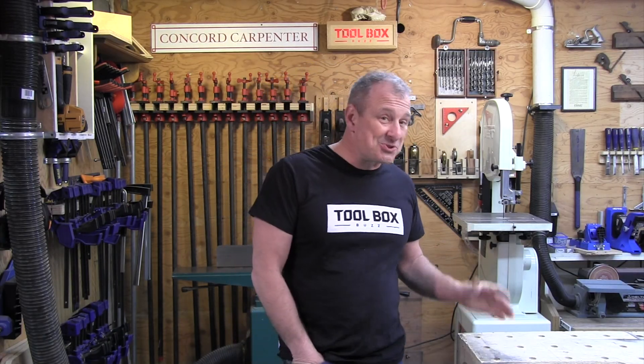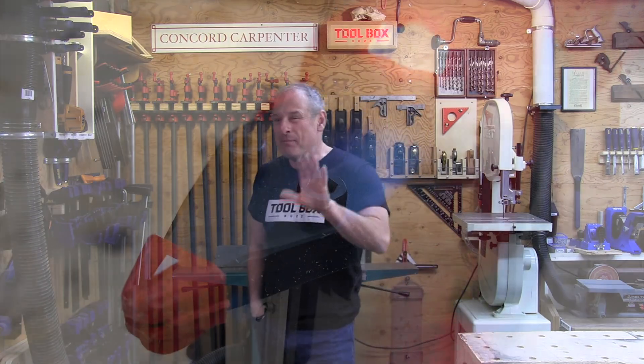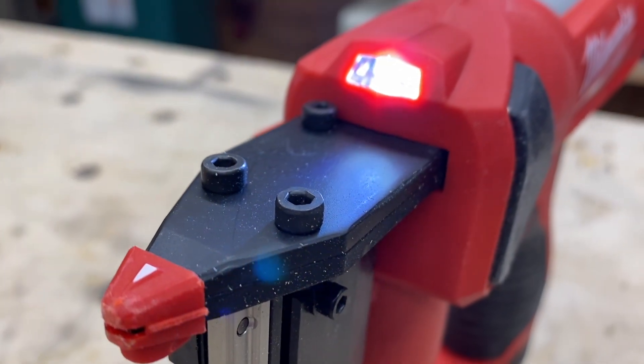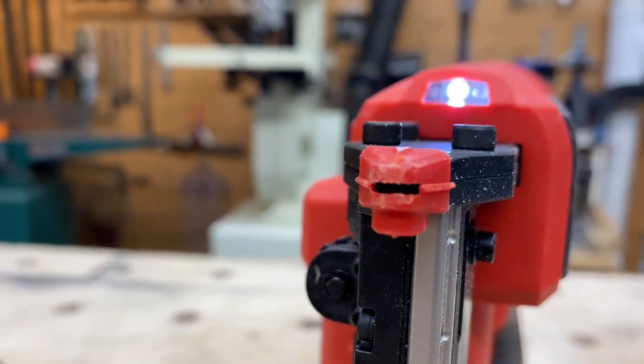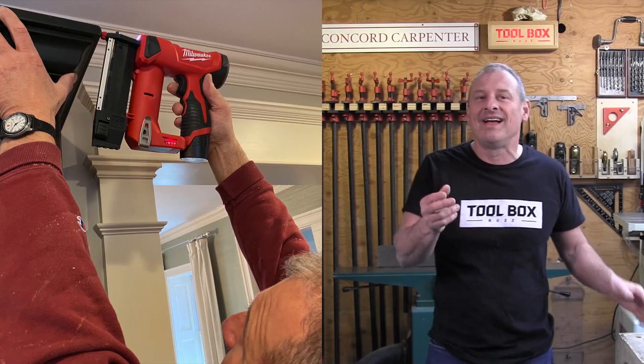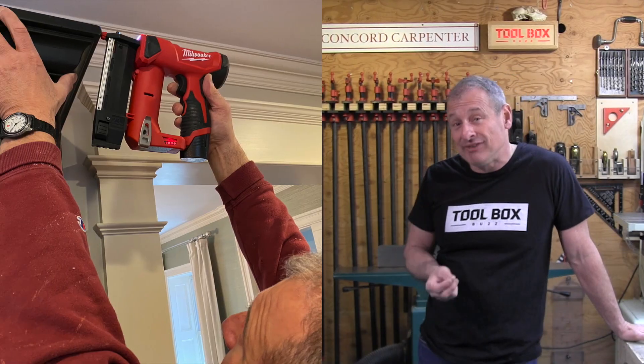As far as run time, if you equip it with a 1.5 amp-hour battery, you're going to get 750 pins. There's also an LED light. In the past I scoffed at the idea of LED lights on nailers, especially a pin nailer — why would you need it? But after using it on a project recently with mediocre lighting, I have to eat some crow. I really like the feature.